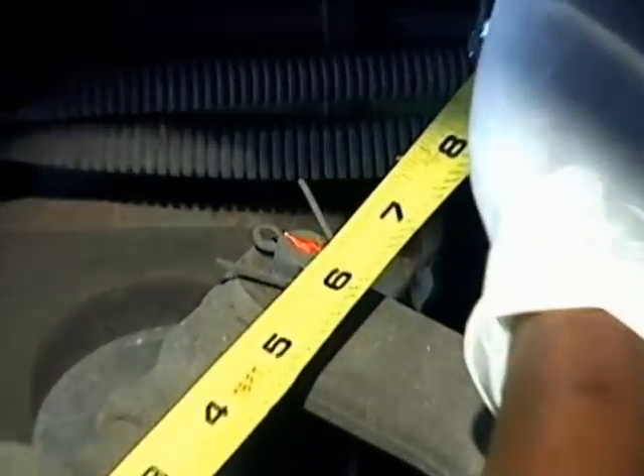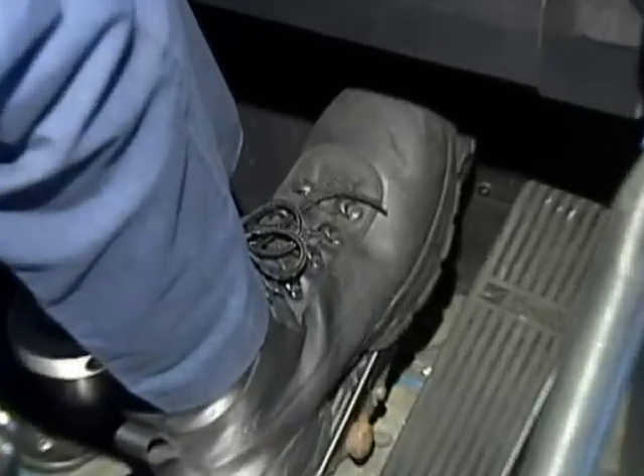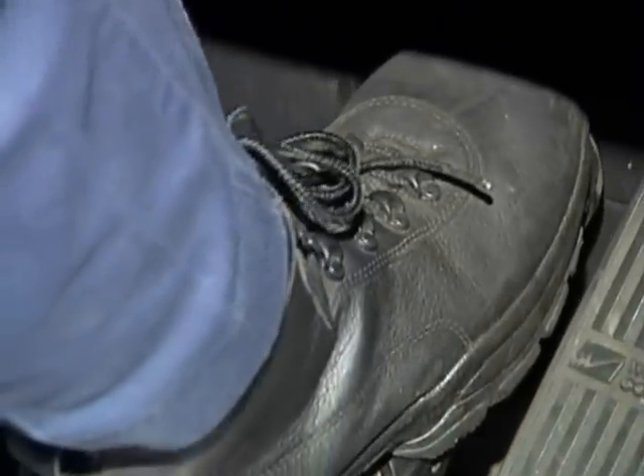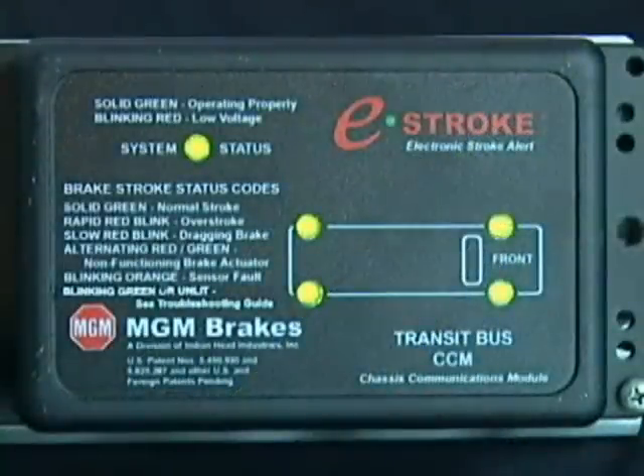Worn foundation components, failed adjustment components, even air supply problems can all be detected by the wheel and problem-specific diagnostic capabilities of the e-stroke brake monitoring system.